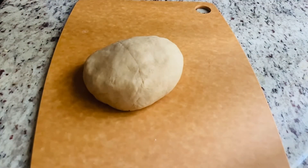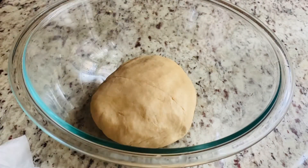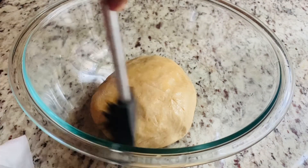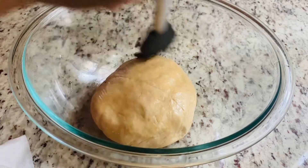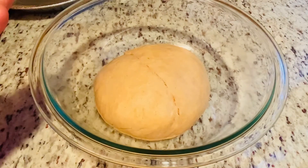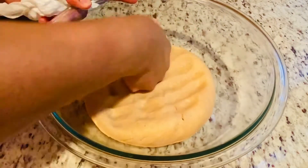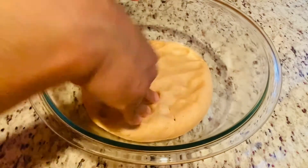Once we are done kneading, we can put the dough in a container, brush with oil, and let it rest for an hour. It's been an hour now — the dough size has doubled. I'm going to press it to remove the air in the dough.